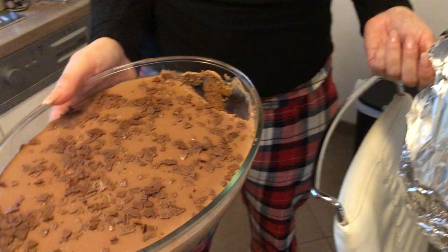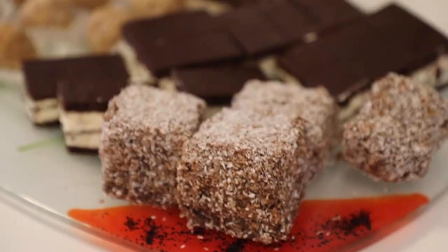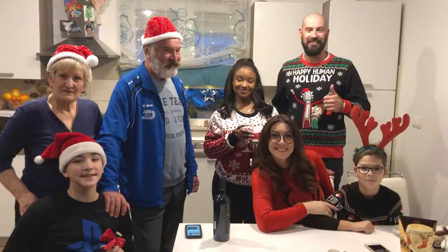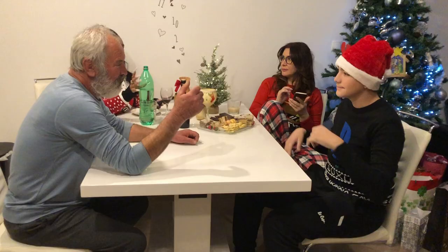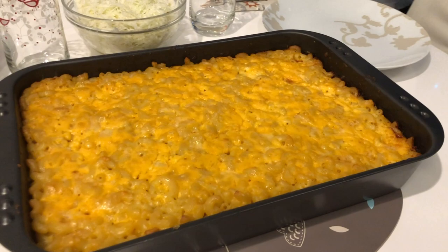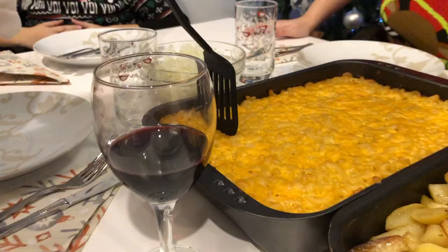Martin's family has never tasted macaroni and cheese before, so I thought this was a perfect opportunity to try and make it for the first time ever. And here it is — the final product. It definitely looks like macaroni and cheese, and luckily it tasted like it too.